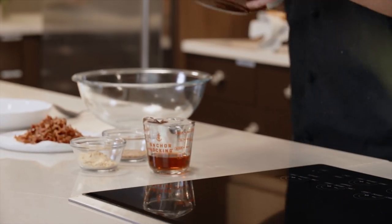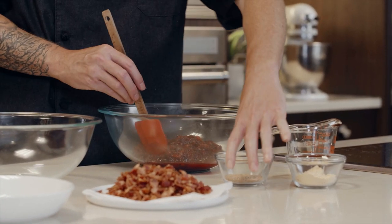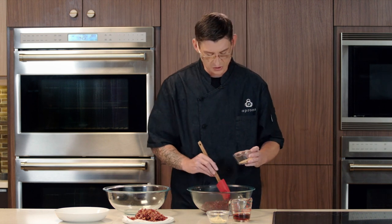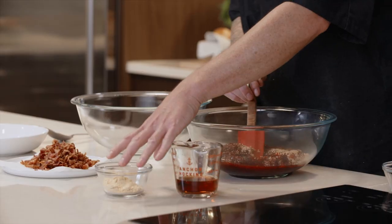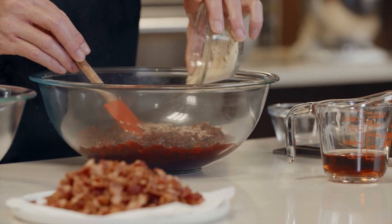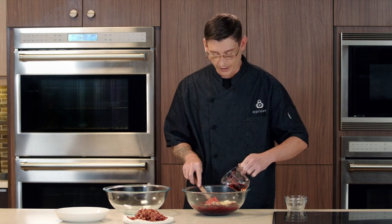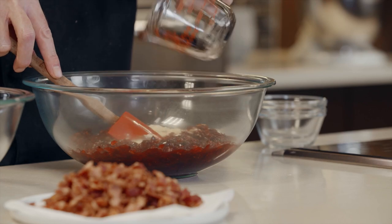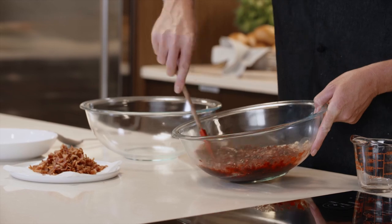While our brussels sprouts are roasting and our cranberry has already chilled, we're going to finish up the recipe. We have some mustard seeds — about two tablespoons worth — we're going to add those in. Then we have some mustard powder, about three tablespoons worth. This is going to have a lot of bite to it — so we've got that sweetness, that tartness, and now a little bite from the mustard. Also a quarter cup of red wine vinegar to add a little acid and liquid to help everything come together. Make sure you combine this really well.